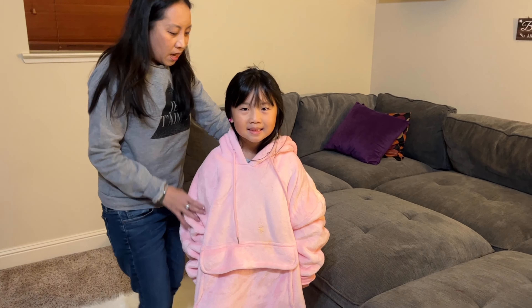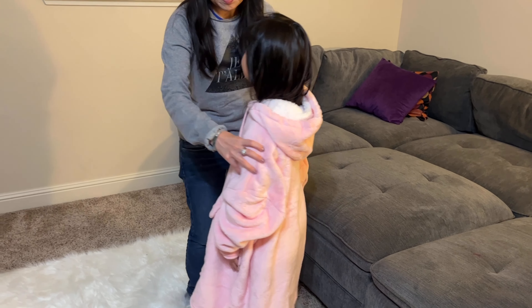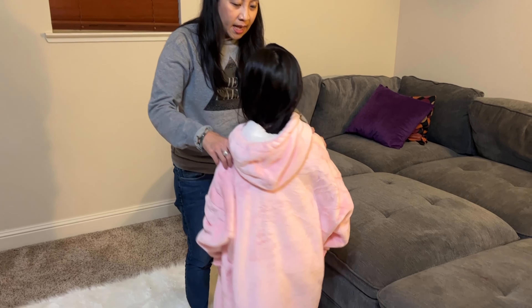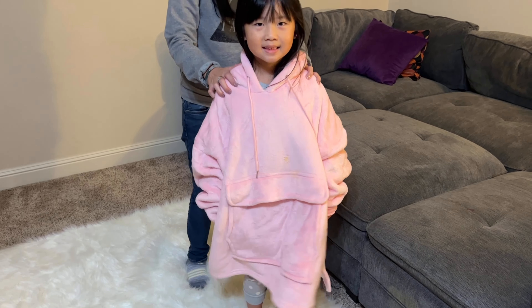Okay, so show them the front view, turn to the side, and other side, back side, other side, and back to the front.